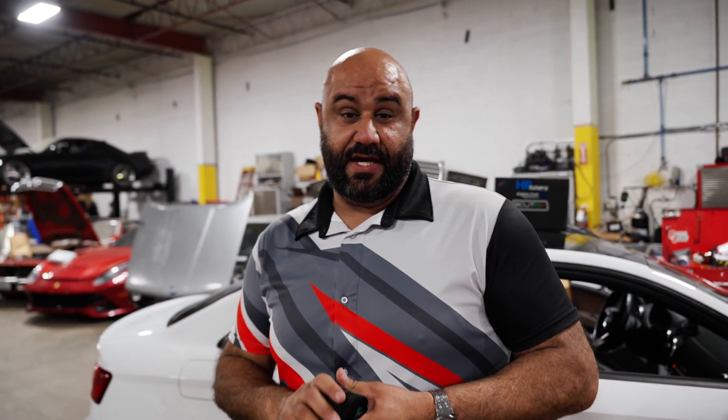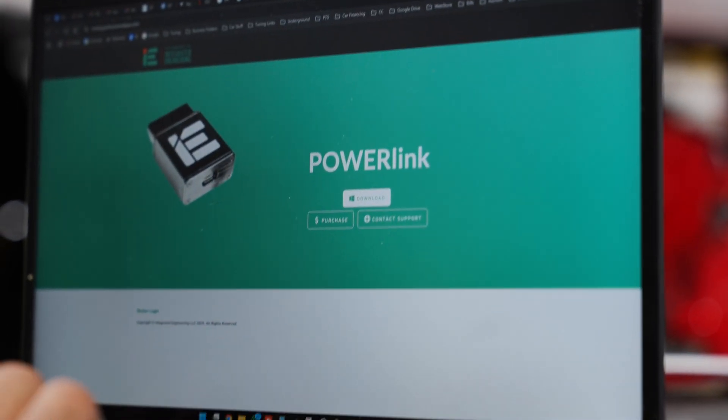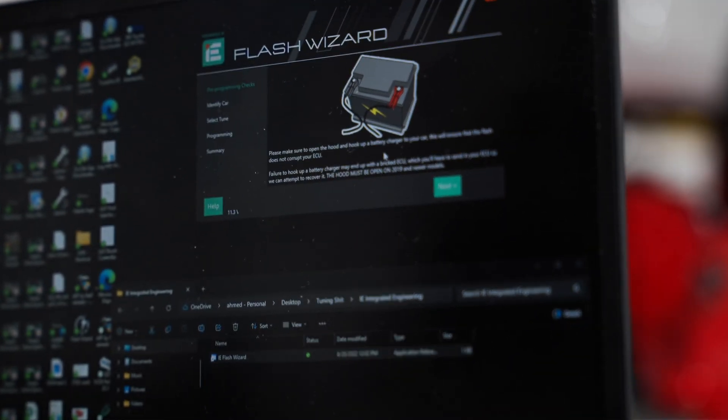We're going to walk you through a couple of steps on how to do it. First thing you want to do is go to tuning.performancebyie.com and download their PowerLink or Flash Wizard software. Once you open it up, it's going to be pretty straightforward and walk you right through the steps. When you do this for the first time, it might ask you for your name, email address, maybe a phone number. It might also ask you for your serial number, which is on the back of your cable — it's probably going to start with V4 and then a four or five digit number. Make sure you punch that in so it links with your software and your account.